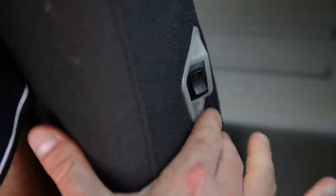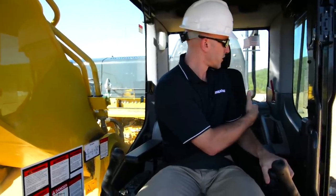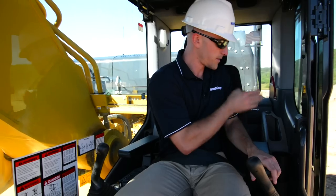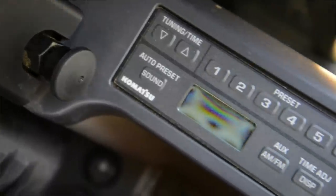The armrests adjust for both height and incline, and if you need it and it's cold outside, you can activate the heated seat feature located just over the left shoulder. Also over your left shoulder, you've got two 12-volt converters, an auxiliary jack, and also your AM-FM stereo on the left-hand console.